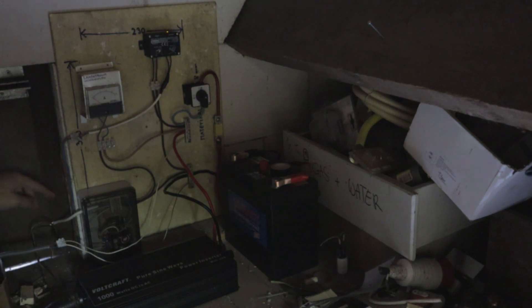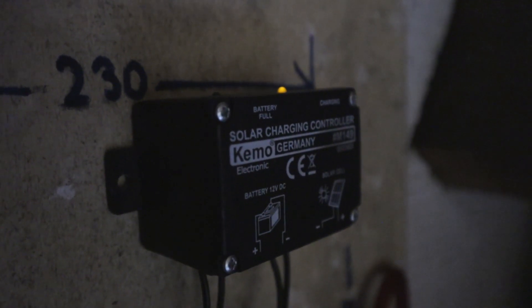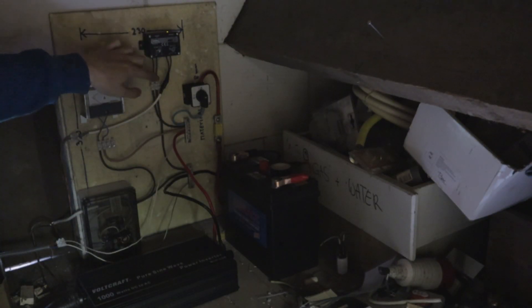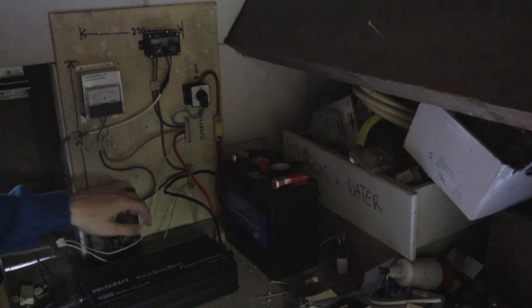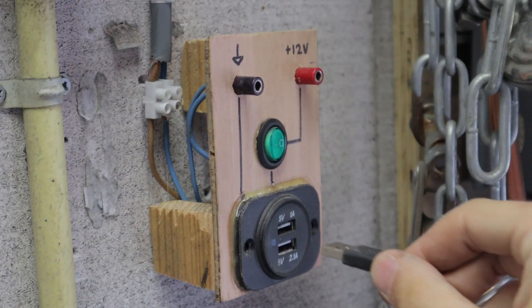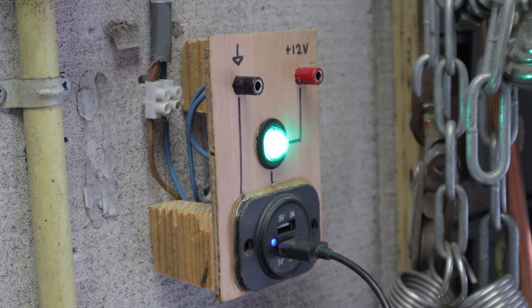We're still using the same car battery as a storage system. We've also got the solar panel — two wires coming in here for the solar panel which goes to this charge controller. It's a very cheap, very simple charge controller, nothing too fancy. From there it goes into the battery as well, so that's how the wind turbine and the solar panel are charging this battery. As for using power from the system, we've got two wires that go to a 12 volt output downstairs, and there is also a USB port for charging mobile devices.